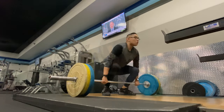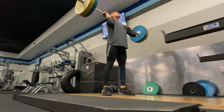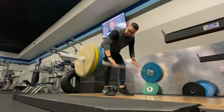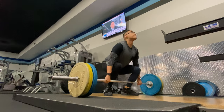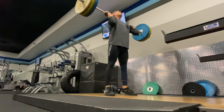Contract your abs, keep your lats back and down, keep those arms nice and long, and then just keep gripping on that hook grip. With all that being said, you just really want to nail in the fact that you've got to keep that bar close in order to generate that force up and that speed under the bar.